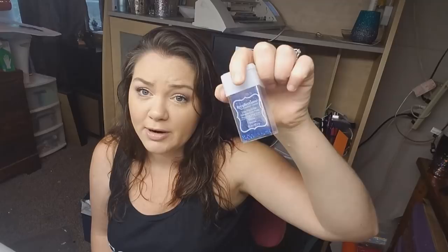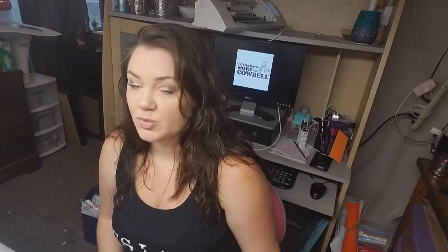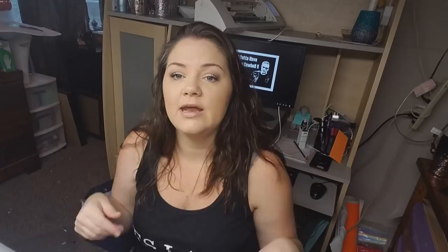I'm also adding Muse by Recollections for a deep purple, and Marine by Recollections for a deep blue, because there's no dark purple or dark blue in the Fire Glow series and I want the full spectrum of color. I'll also be using Dishwasher Safe Mod Podge and a few small paintbrushes. I poured some Mod Podge into a little Dixie cup so it's easier to access.